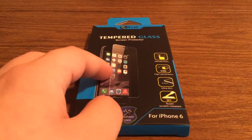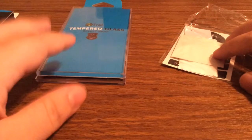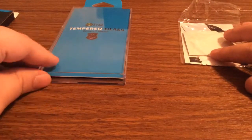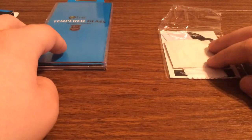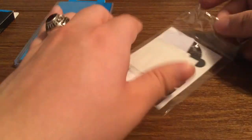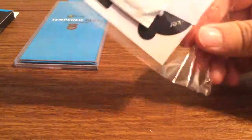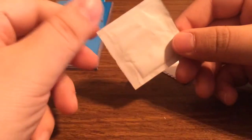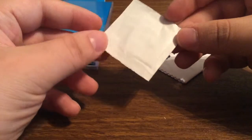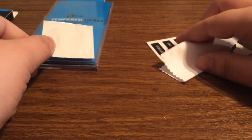So now let's take a look inside and see everything that came included. Their tempered glass screen protector actually has really nice packaging because it came in this hard plastic shell, so that way it doesn't get damaged when it's traveling. They also were nice enough to throw in some accessories as well. It looks like you get an alcohol swab so that way you can wipe down your phone before you install the screen protector to get rid of any dust or debris.